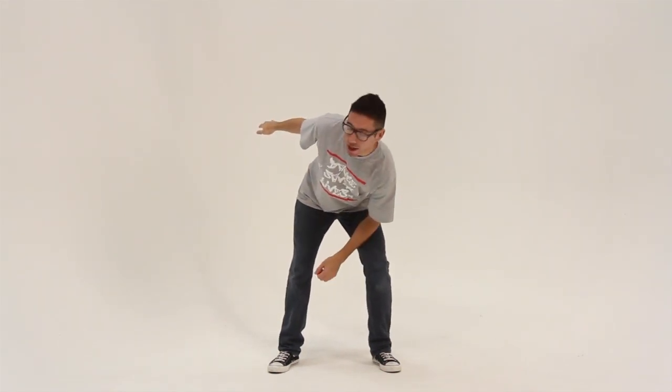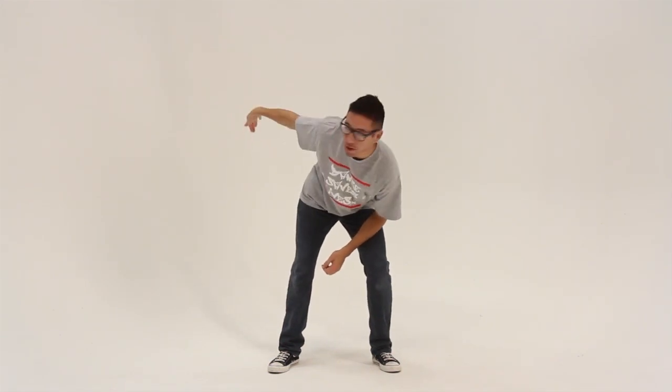So I'll go right. I want you to just practice this right here. I'm popping up, down, and then make sure you're hitting those fingertips — really important detail.